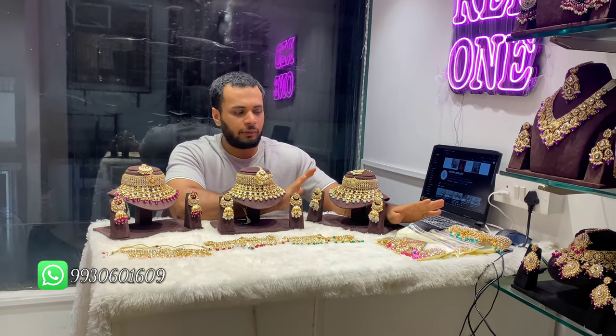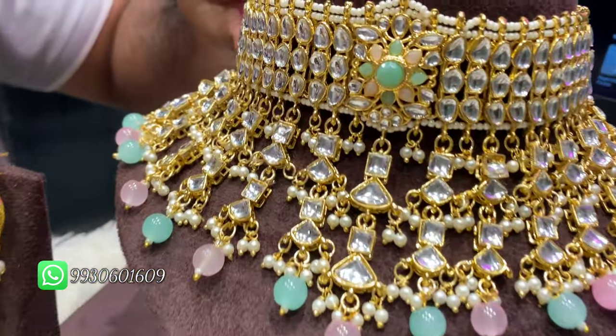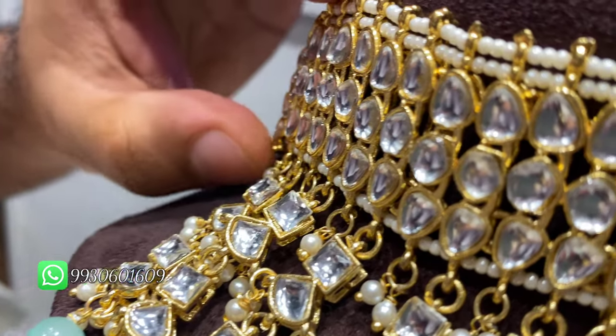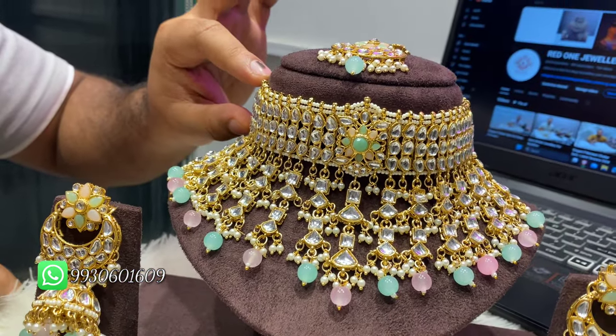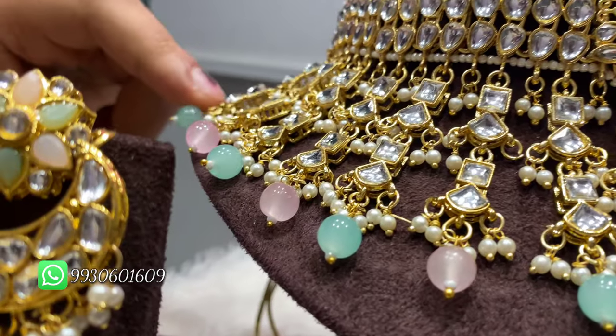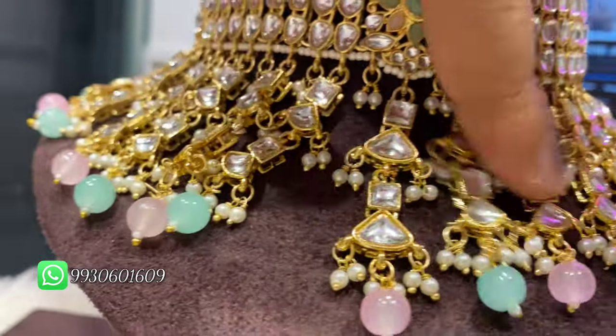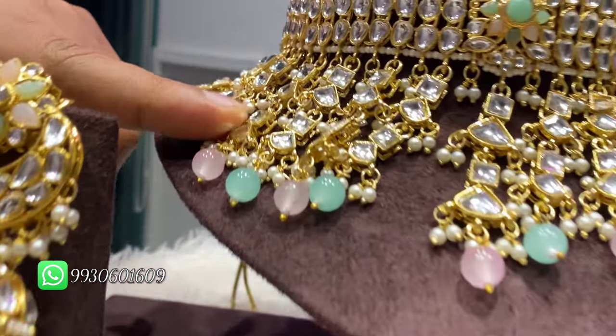The colors will come. First, you can show the design. There is a whole kundan belt. Like chokers, normally there were kundan necklaces, but this much was made. There is a new belt — it's a whole kundan belt. And it will fit your neck back. It will also be done with polki; this one will also be made.